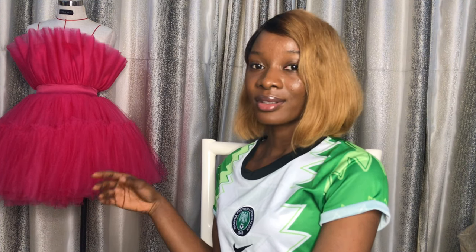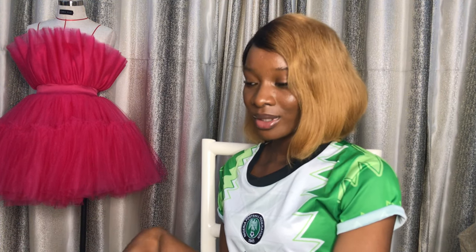So guys, do share your thoughts on this dress. Let me know in the comment section what you think about this dress.